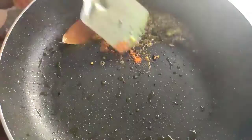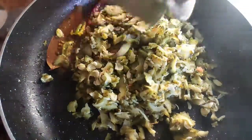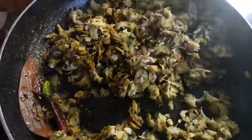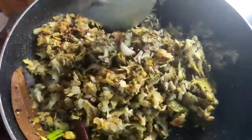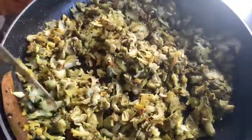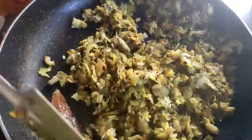After that I give the boiled bitter gourd. Now I will mix the masala with the bitter gourd and fry it for 5 minutes in medium flame. After 5 minutes you can see the color will be changed to yellow because of the turmeric powder.